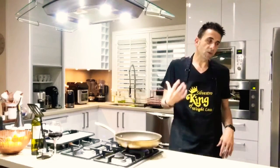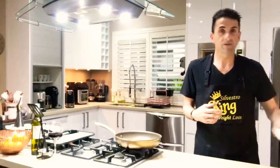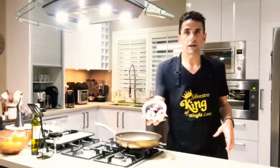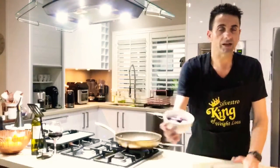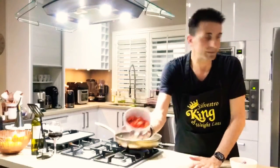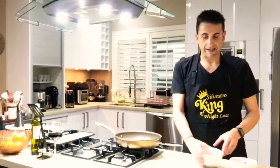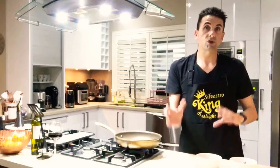When it comes to cooking an omelette, I always tend to cook the hardest vegetables first — not as far as they're hard to cook, but as far as the density. I always start cooking the Spanish onions and capsicums first because they tend to take the longest to cook, and then we're going to put it to one side.